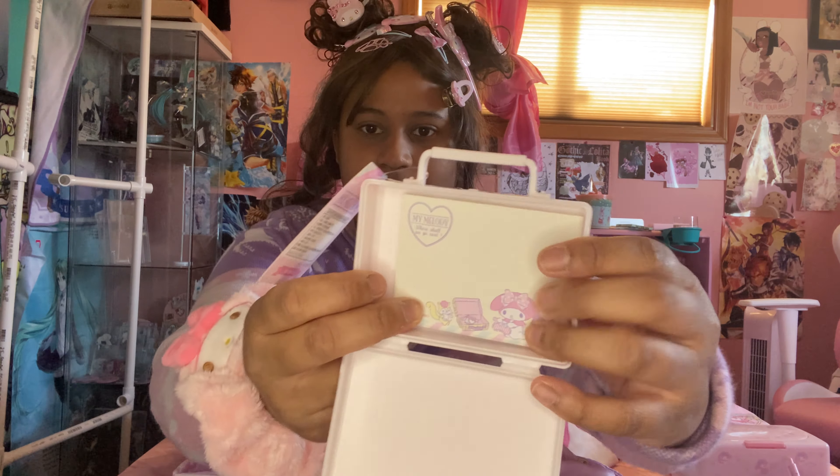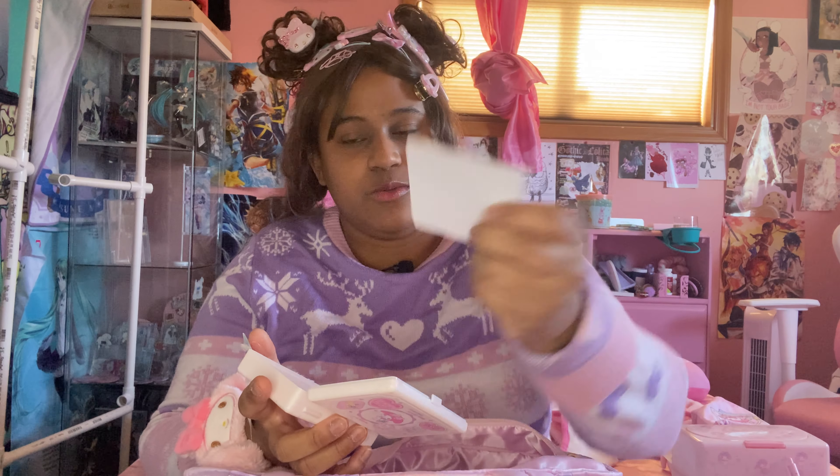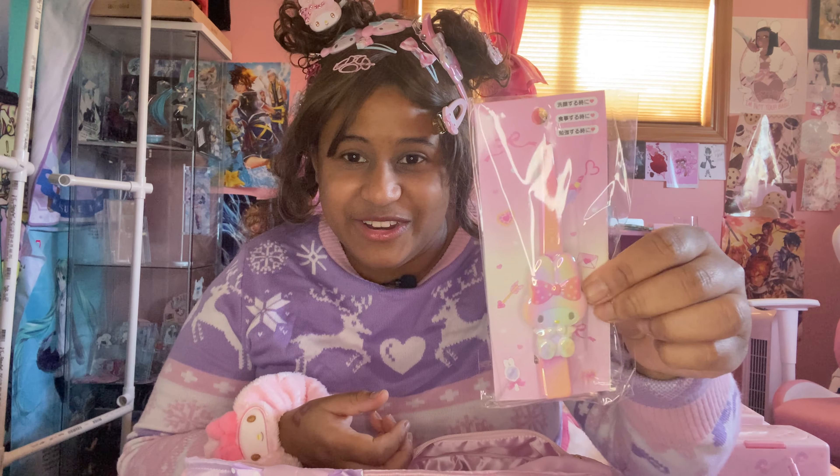And we got a little suitcase. It just has a memo — like a sticky note, a huge sticky note. Another hair clip.